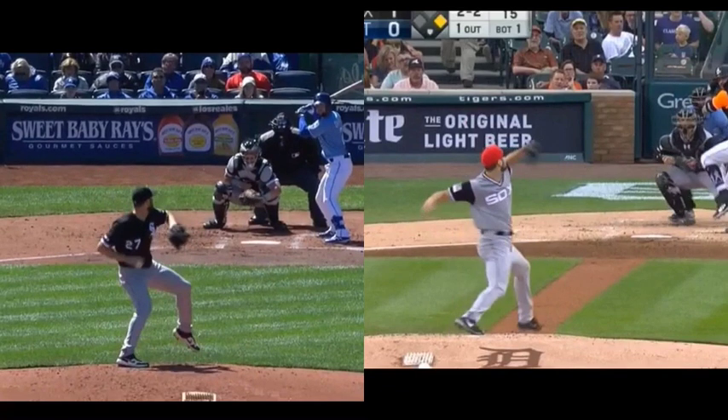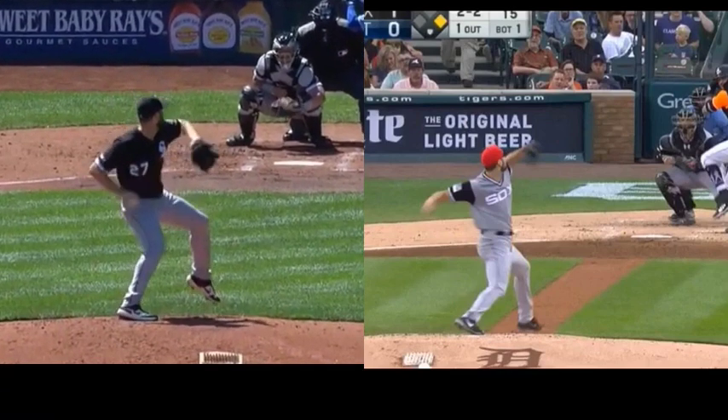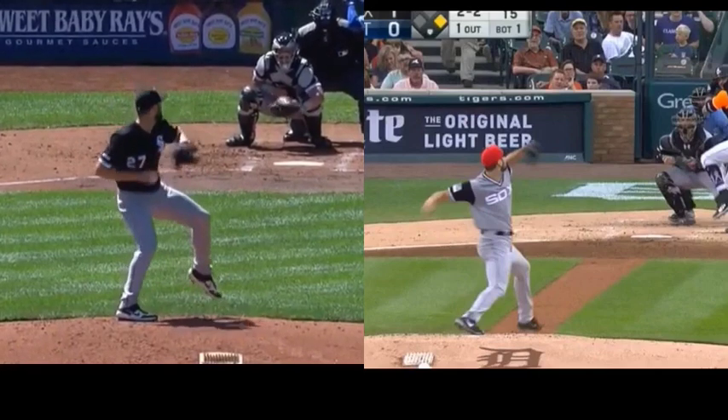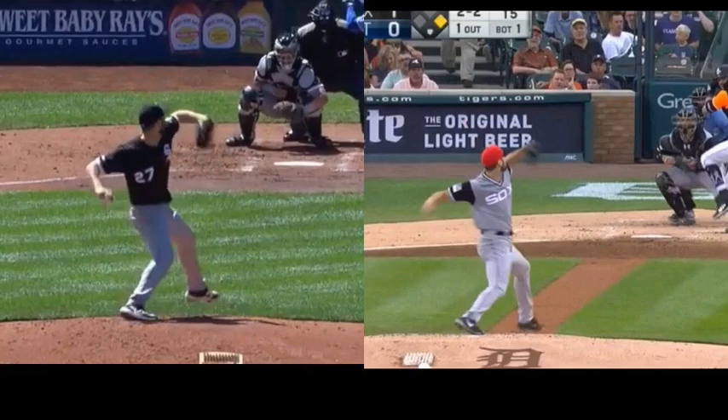On the left, watch how the arm and the front leg actually start to mirror each other, really creating a stretch. They're moving in opposite directions — really good timing.